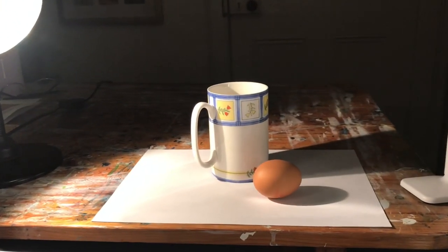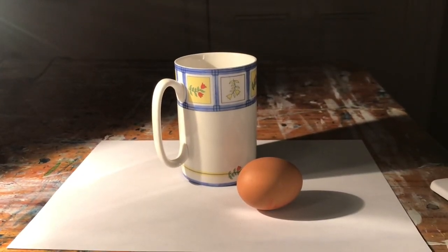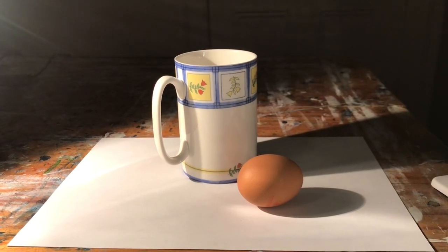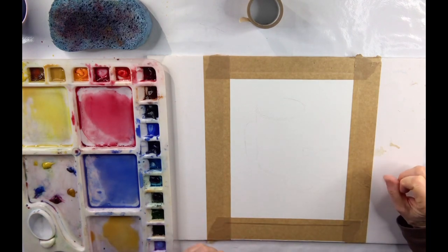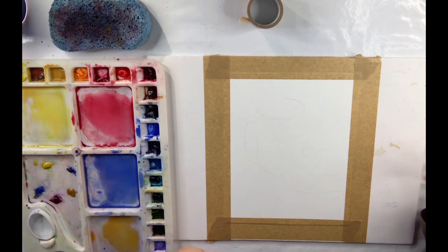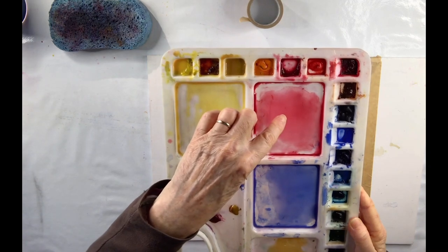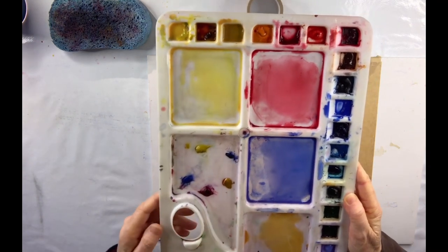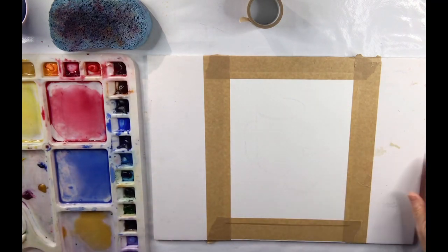I'm just going to paint with three layers — you can paint with as many layers as you like, whichever works for you. I've set up a small still life using objects from my kitchen: a mug and an egg, and I've put a light on them from the side to emphasise the light and dark areas. Let's get going with the first layer. I have my palette ready: aureolin, permanent carmine, cobalt blue and yellow ochre, and I'm going to use my Da Vinci squirrel mop.